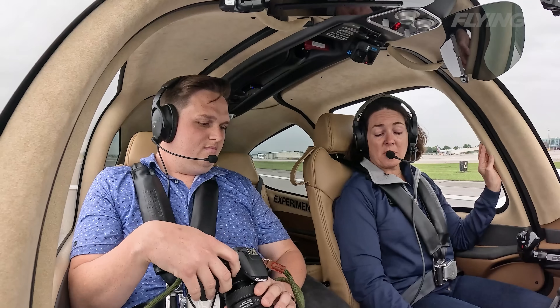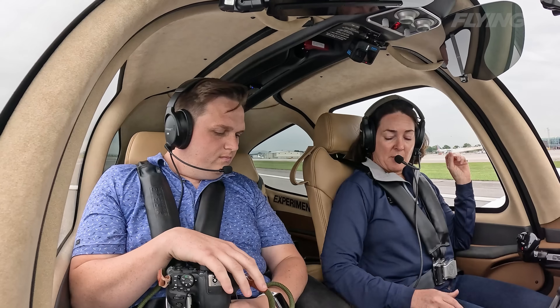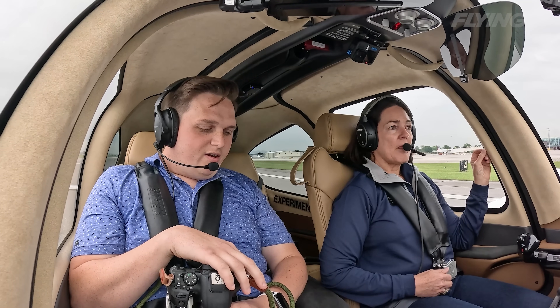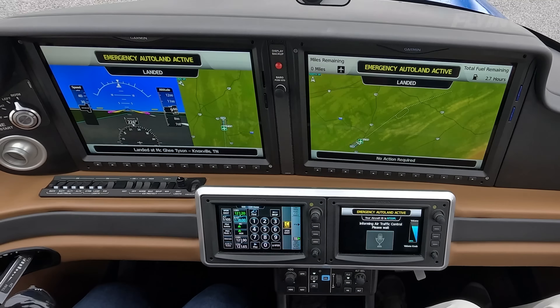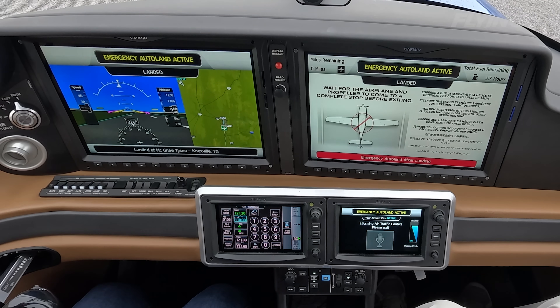The fuel pump is shut off — even though the switch is still on, the system has shut off the fuel pump. Now you can see the mixture coming back. The engine comes to a complete shutdown. And then instructions for the passenger appear: wait for the airplane and propeller to come to a complete stop before exiting.